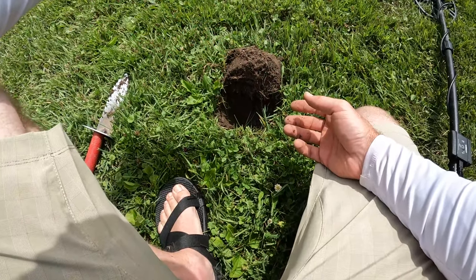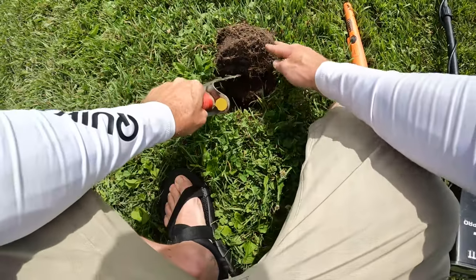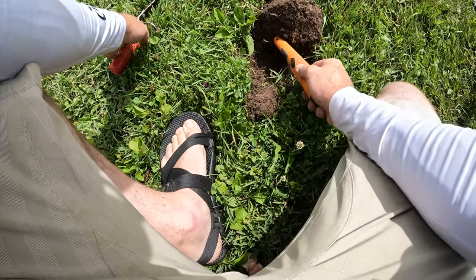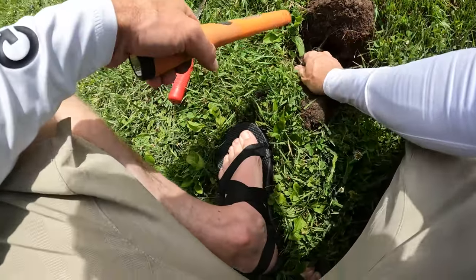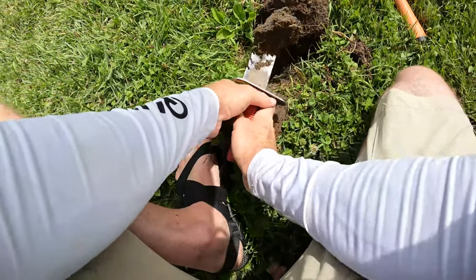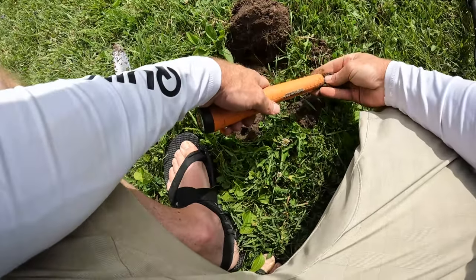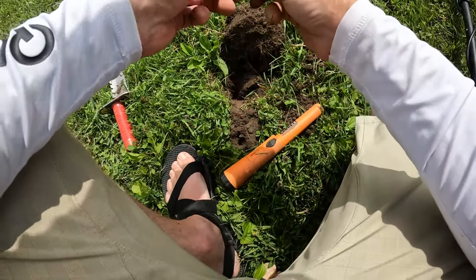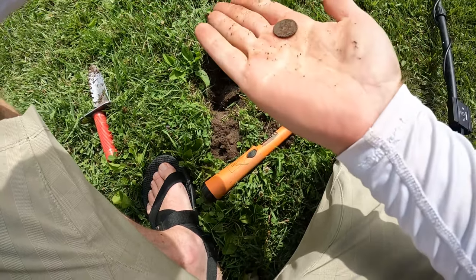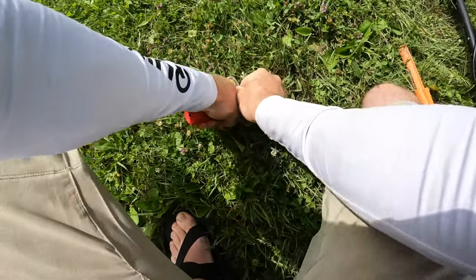This one was hitting 70 on the AT Pro but it sounded more like a signal in the 50s. I'm going to see what this is. It's in the plug — it's a penny. This one didn't sound like a penny even though it was ringing up like one. That one's really corroded. Oh well, at a 72 it's going to sound like a penny.